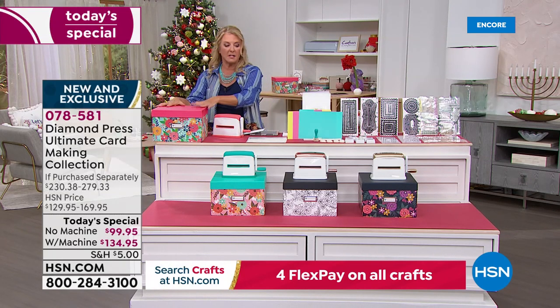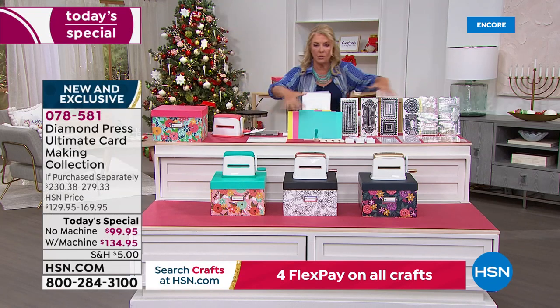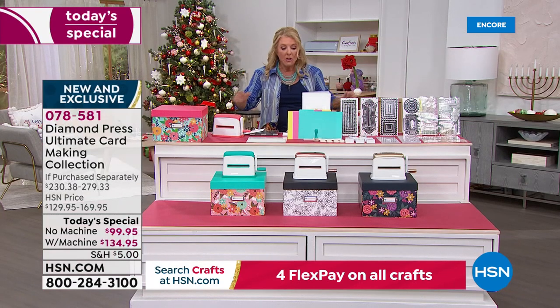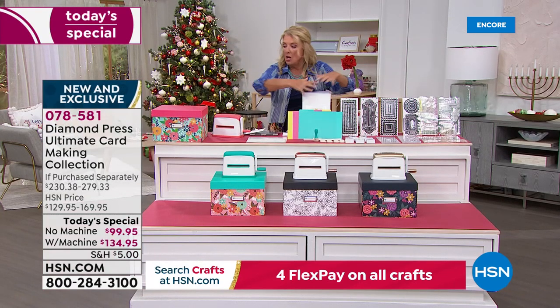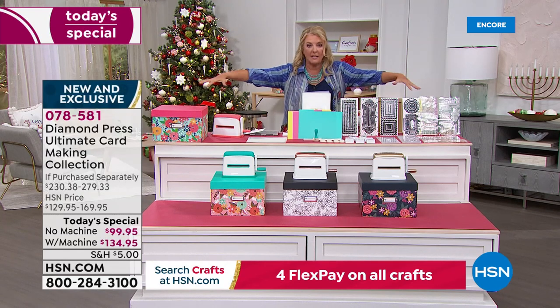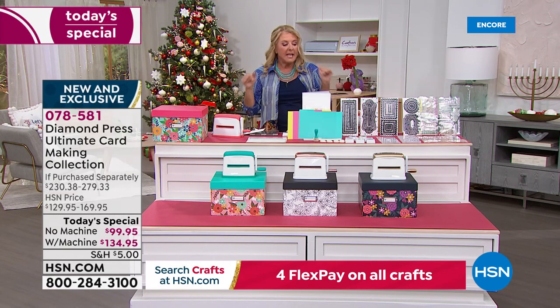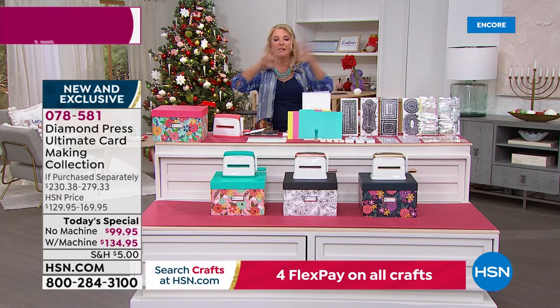If you just want the box, the organization, and all the tools, I have less than 2,000 for auto ship for the entire day. So if you already have the machine, grab the rest right now as a single ship without the machine before it sells out — that could be very limited very quickly. Auto ship is $32.95 and you'll get eight shipments.